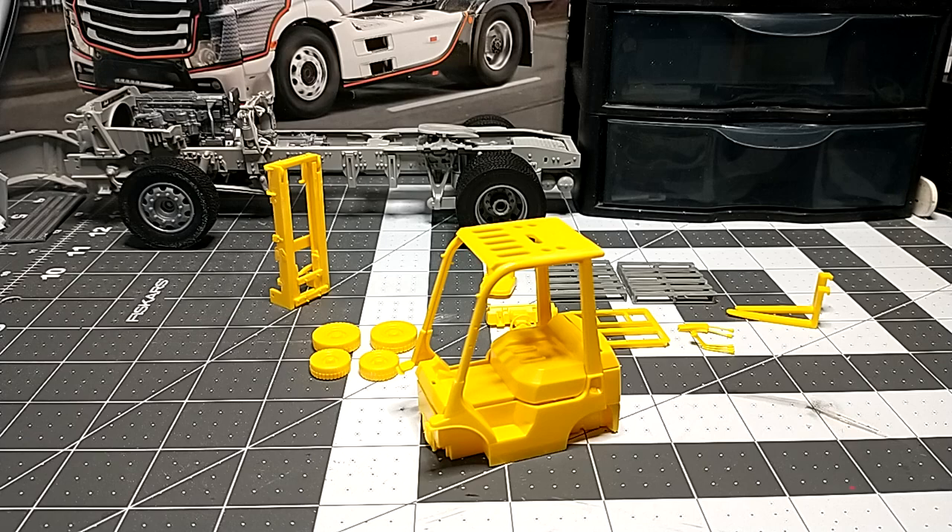Welcome back to the channel. We have another new project going on alongside the semi truck in the background. This is a forklift, and you might be wondering why I'm building a forklift — it has nothing to do with the truck I'm building in the background. It's something special.